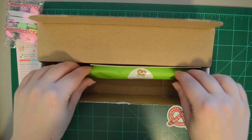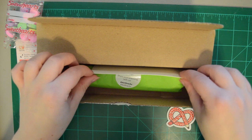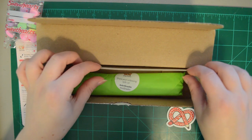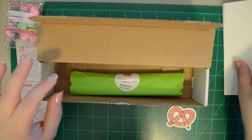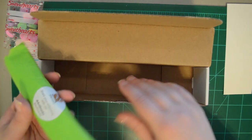You also get your items in the tissue. Sometimes they'll send you items that are too big and don't fit in the tissue, and they will be loose in the box. It looks like they sent me a piece of watercolor paper, so I'm assuming that's going to be for something in here.